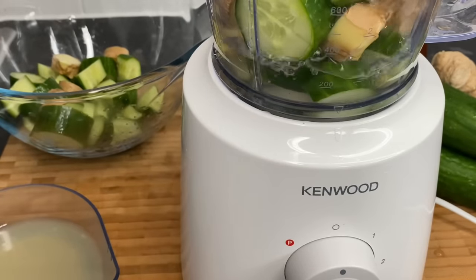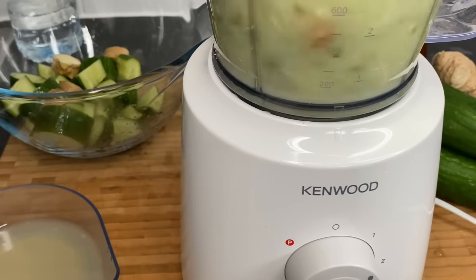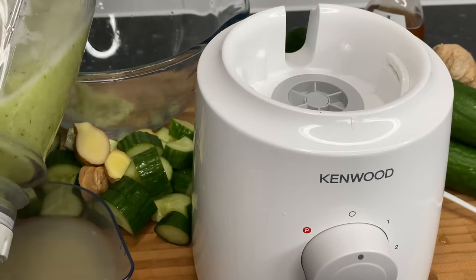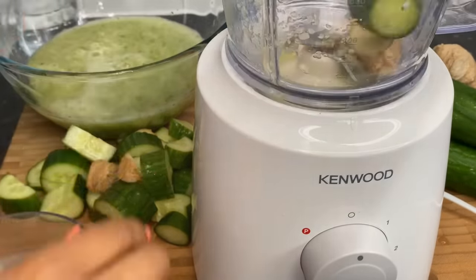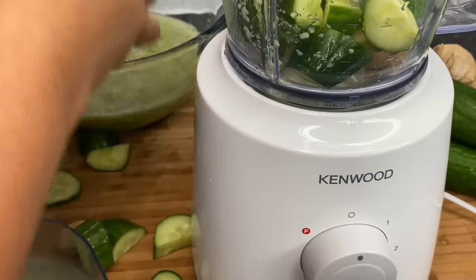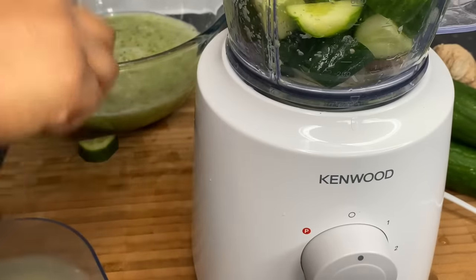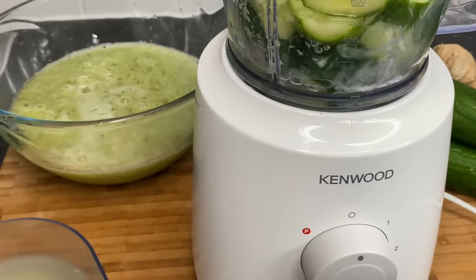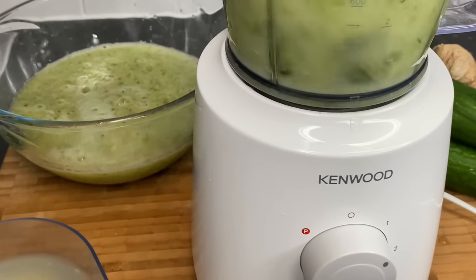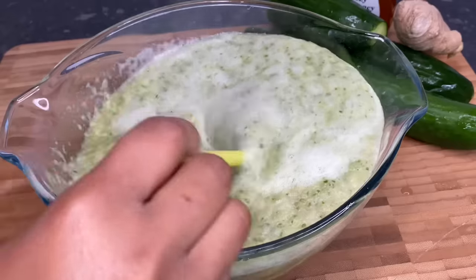Now we want to go in with our water — I'm putting about a cup and a half of water — and blend. Then you just want to mix that up.